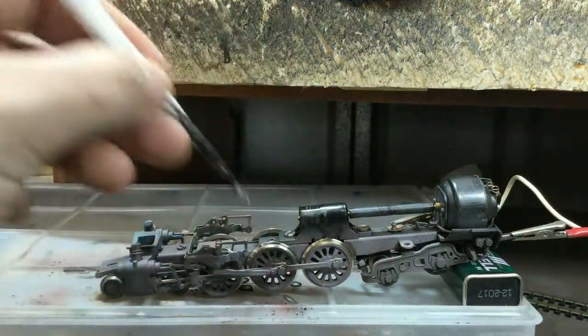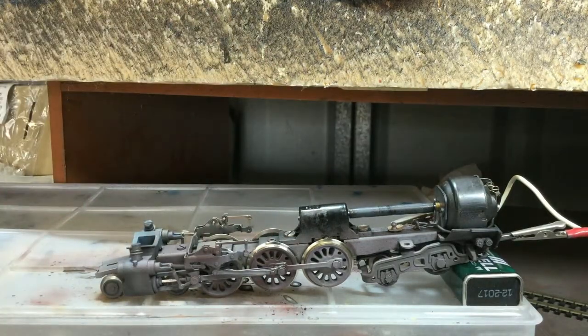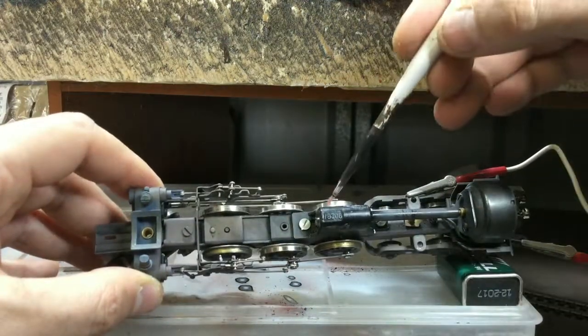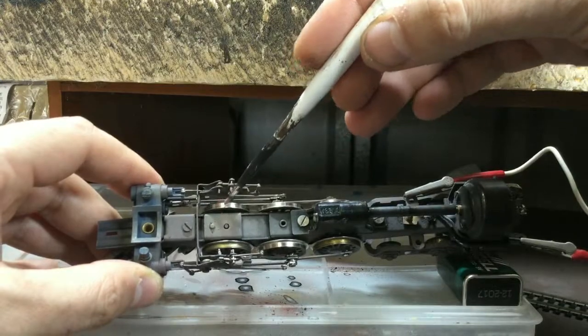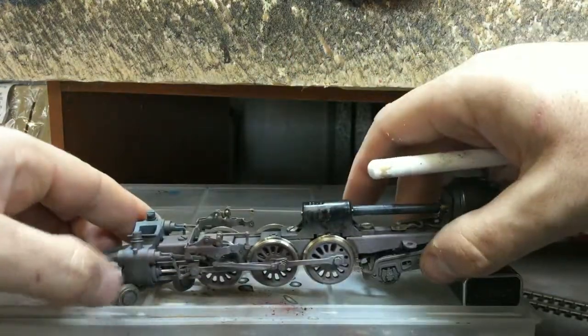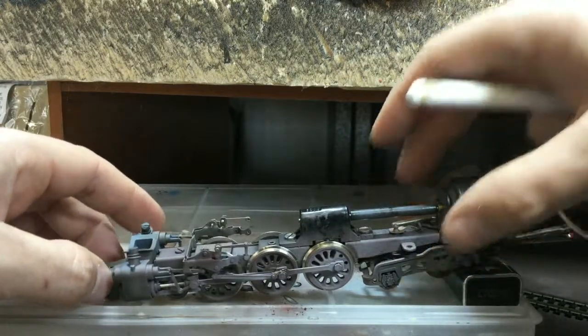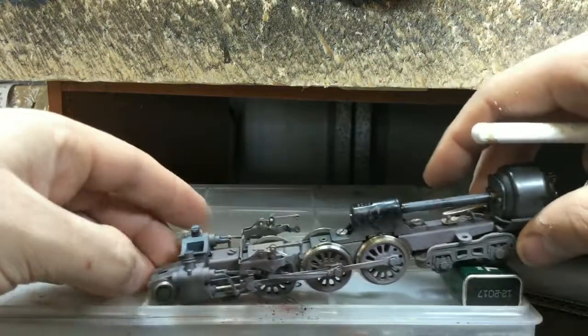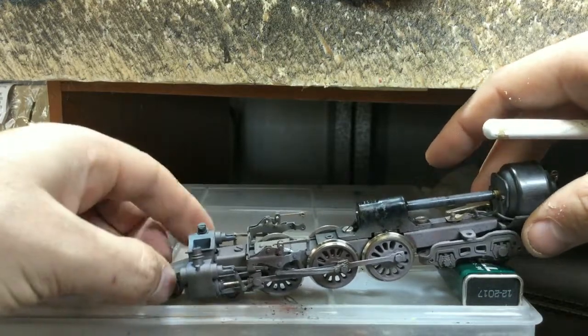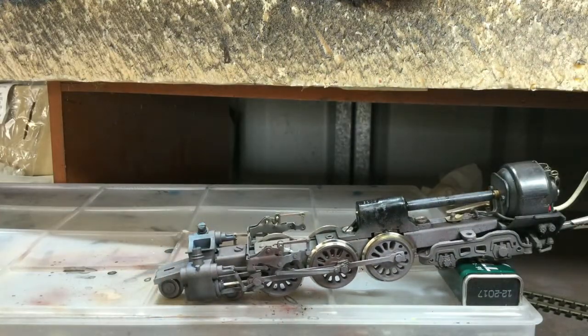I've cleaned up the wheels and had a quick look at the pickups. To my surprise, only that wheel and that wheel pick up power on the whole locomotive — everything else is insulated. That's a bit disappointing pickup-wise, however it creates a unique opportunity for us to improve traction.